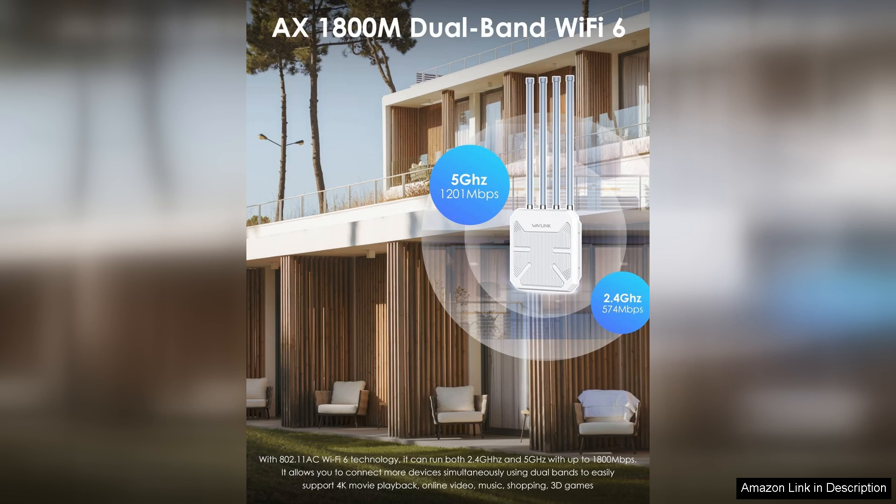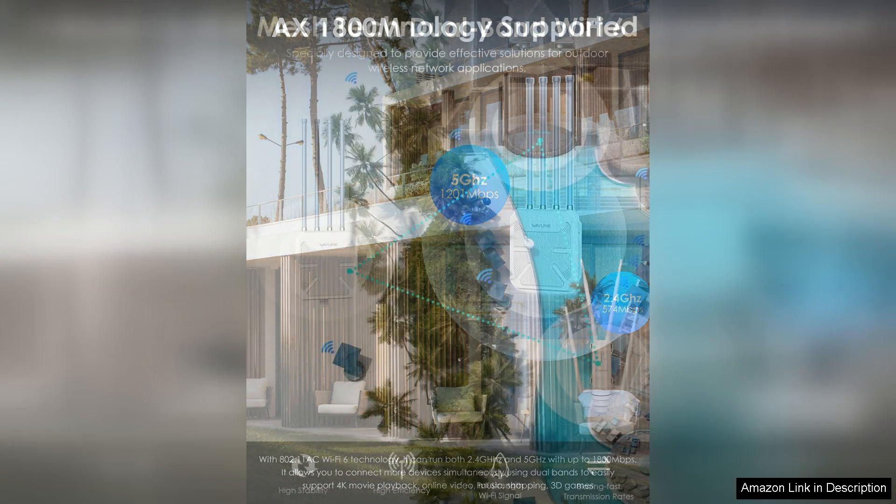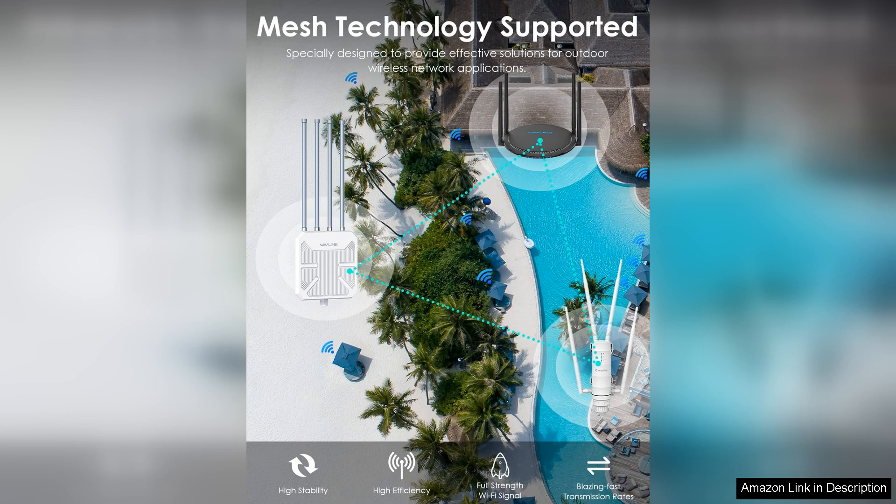Meanwhile, the 12-cup carafe option is a game-changer for entertaining or sharing with family, allowing you to brew larger quantities effortlessly.